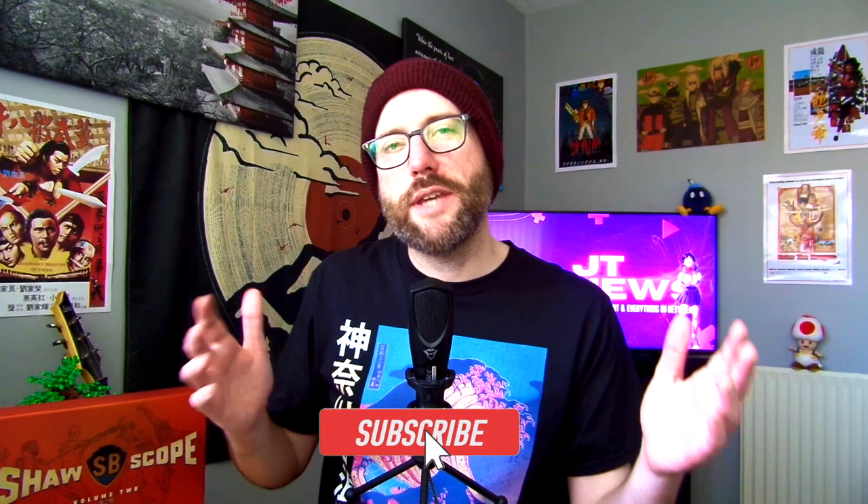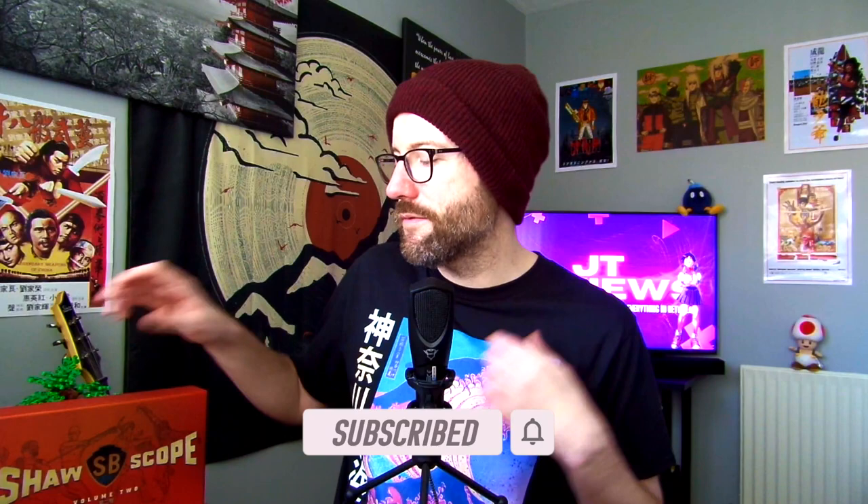Hello there and welcome back to another review. Here we go again for another classic Shaw Brothers movie. I'm reviewing this from the Shaw Brothers Volume 2 box set by Arrow Video — a film I had back on the Made in Hong Kong label on VHS in the 90s.